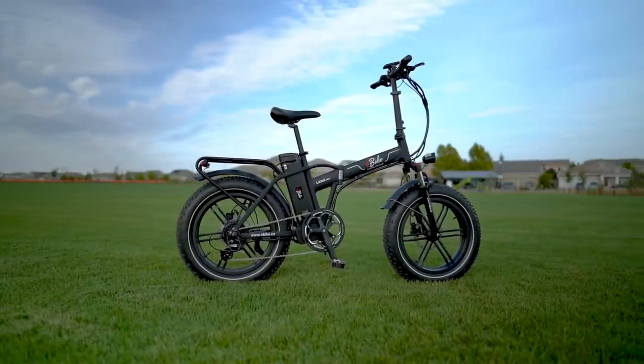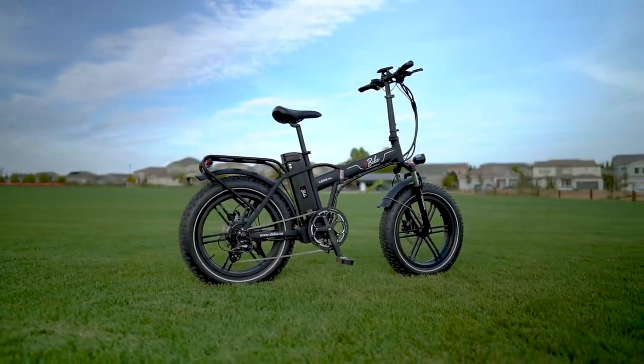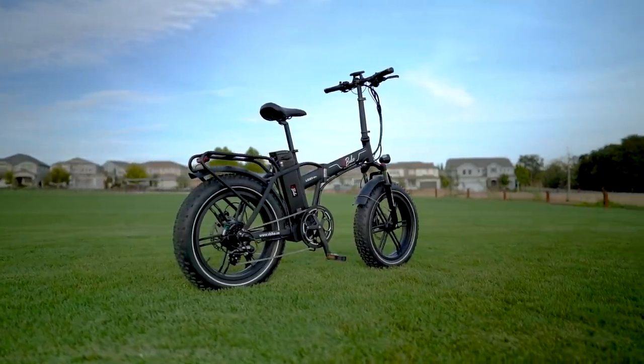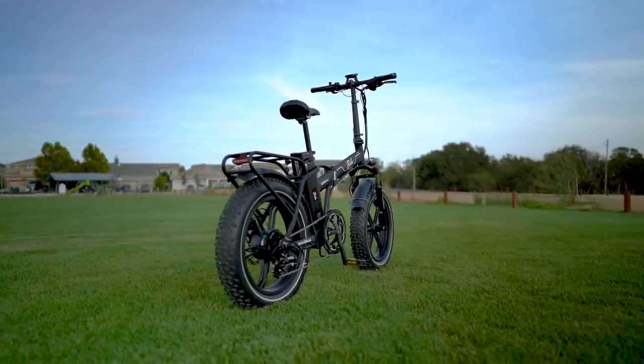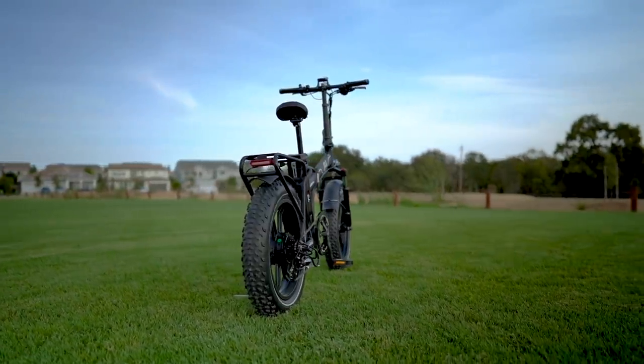Assembly of the V-Bike Lexo 20S is practically non-existent — they come nearly 100% assembled and ready to ride straight out of the box. Just turn it on, power it up, and off you go. V-Bike also offers a 12-month warranty on their electric bikes, which is pretty good for this price point.